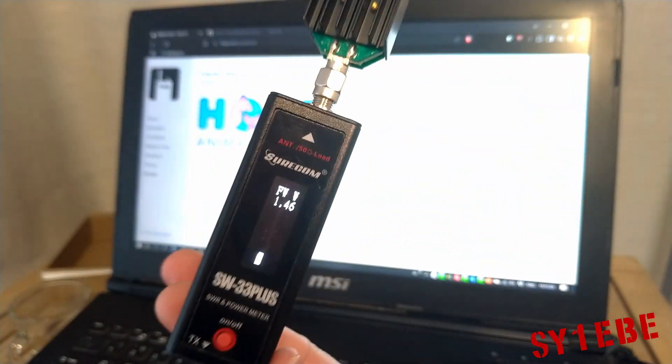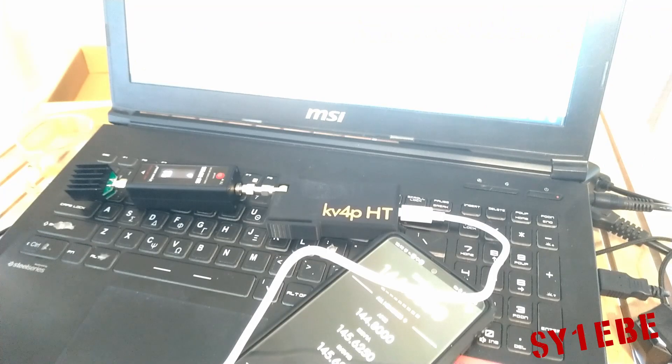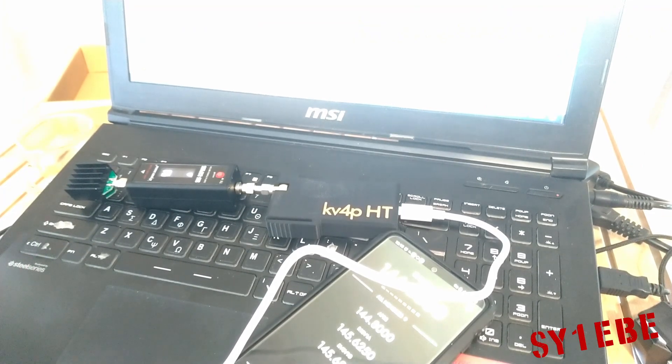I would say this is excellent for pocket operation. This is it for this video — KV4P project, check the links in the description if you want to grab one. This is here again, keep one Echo Bravo Echo, thank you for watching, see you next time.